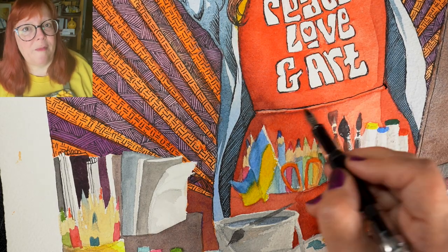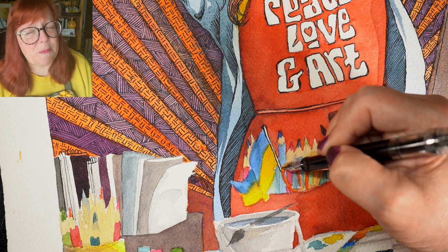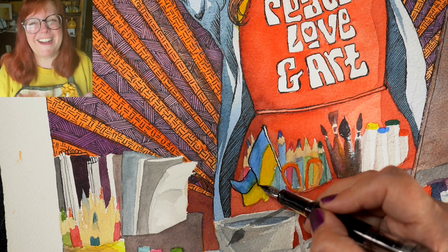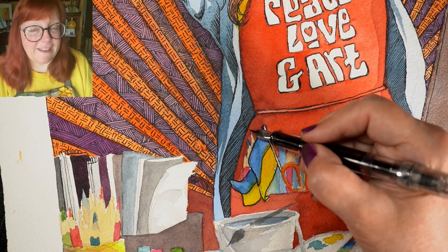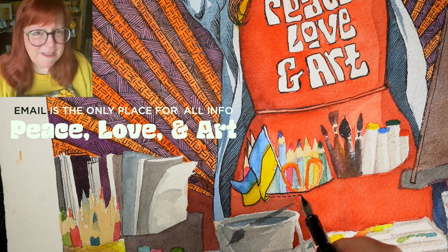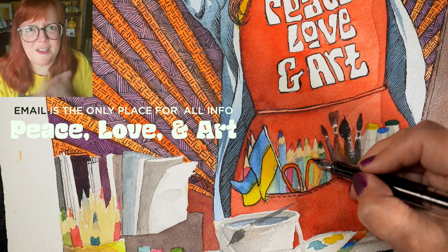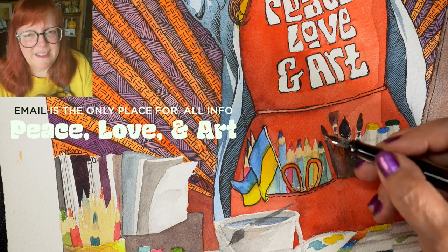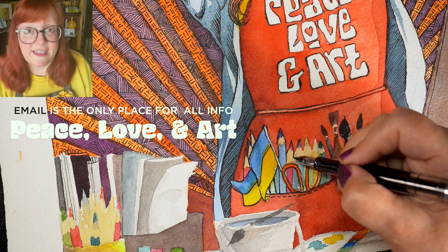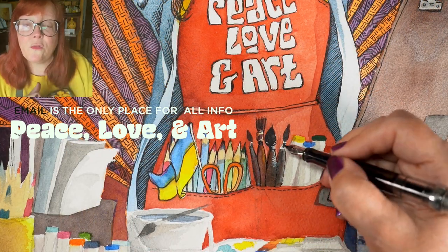Now, how are you going to know about all of this and how to find it? Because it sounds like a lot of stuff — a lot of moving parts, right? It is. What I've decided is I am going to use the Art Classes email list, which I normally forget about. I am a terrible marketer — I don't send out emails on a regular basis like other sites. In this particular season, however, I'm going to send out a weekly email on Wednesdays.